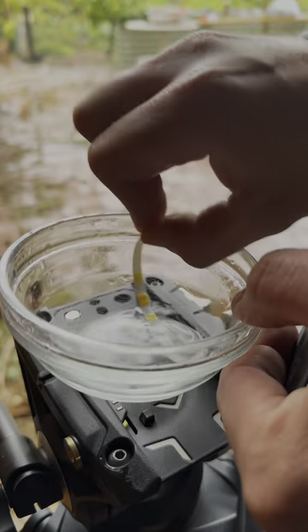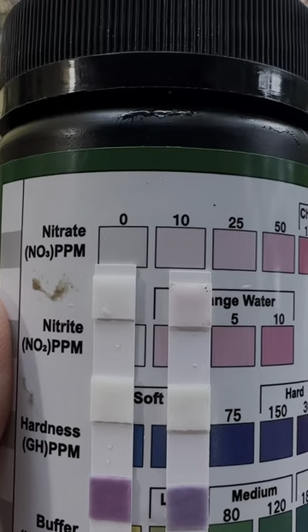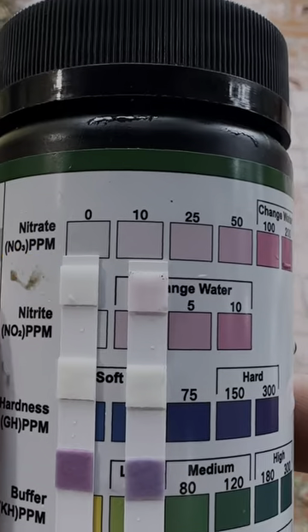Now we fully submerge the strip for about three seconds. The color indicates the presence of nitrogen. On the left is the hose water showing none, while on the right is the pink, which is the rain. Now we know that there are nitrates in the rainwater, but how did it get there to begin with?